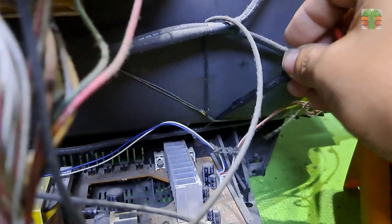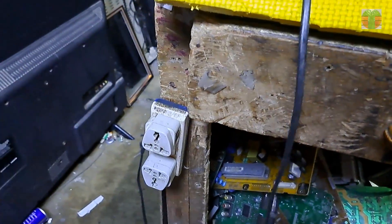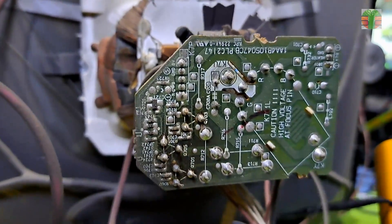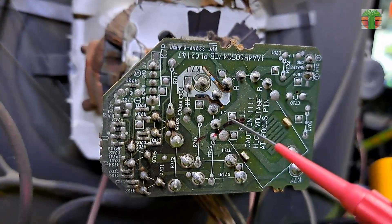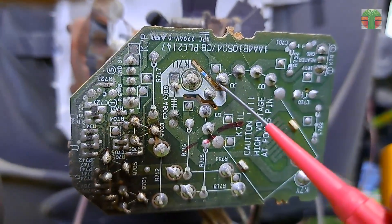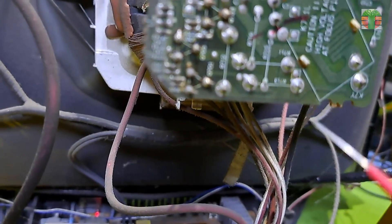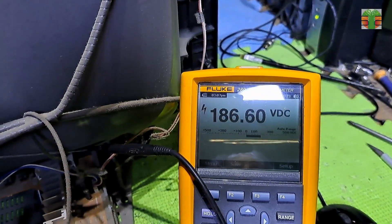Let's hook the negative probe to the ground and measure the RGB cathode voltages. First, the green cathode measures 130 volts. The red cathode is 131 volts. Now the blue cathode measures 186 volts.